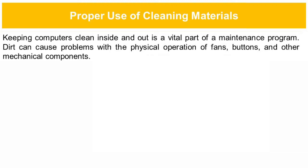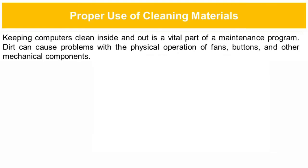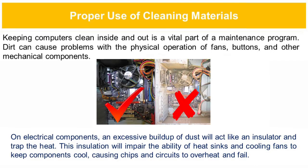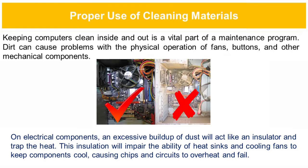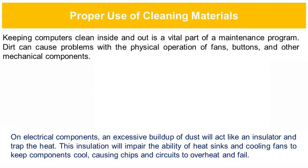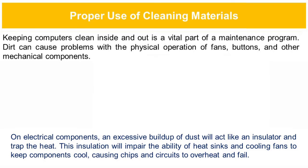Proper use of cleaning materials: keeping computers clean inside and out is a vital part of a maintenance program. Dirt can cause problems with the physical operation of fans, buttons, and other mechanical components. On electrical components, an excessive build-up of dust will act like an insulator and trap heat. This will impair the ability of heat sinks and cooling fans to keep components cool, causing chips and circuits to overheat and fail.